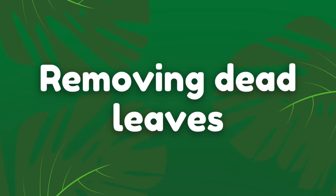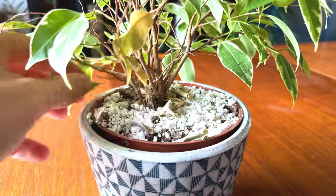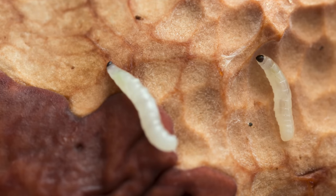Essential tip number three is to go through and clean and remove the dead leaves from the soil of your plants. If you allow the leaves that are falling from the plant to decay on top of the soil, this can cause issues with pests and disease further down the line. Pests such as fungus gnat larvae feed off the decaying matter in your plant's soil. So by not removing the fallen leaves from the soil you are creating the perfect environment for fungus gnats to thrive. Not removing fallen leaves also reduces circulation around the plant's crown, which can lead to fungus or rot developing on the stems near the soil line.